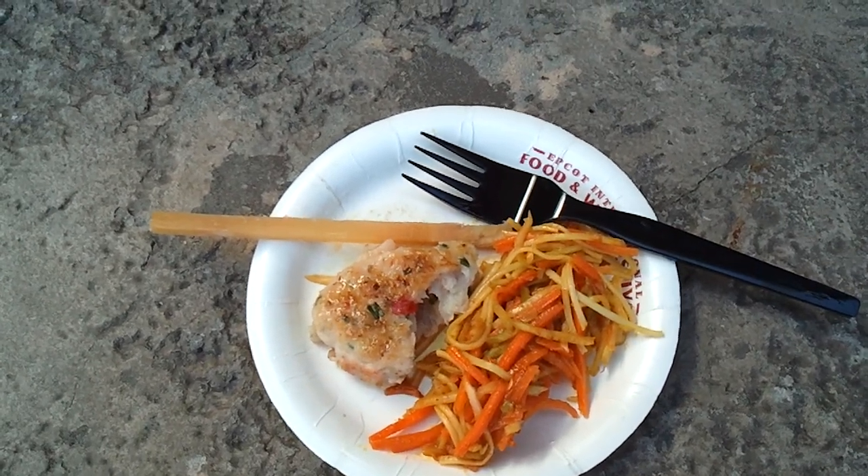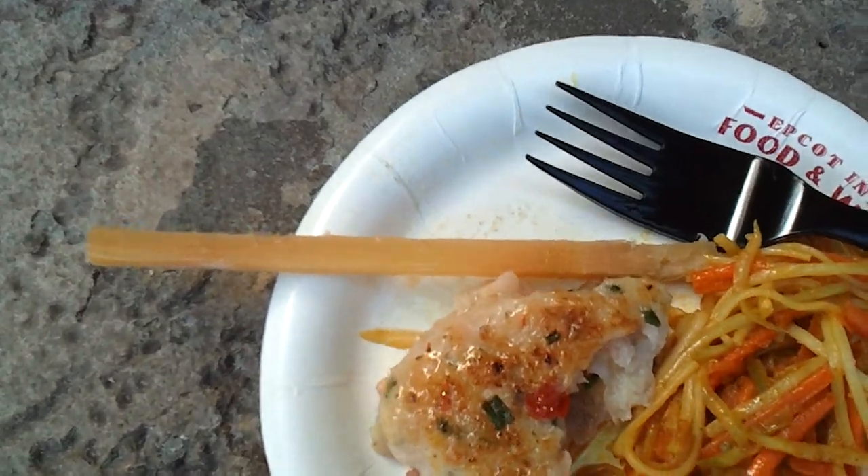Food and Wine Festival Epcot. Shrimp cake and sugar cane skewer. Never.